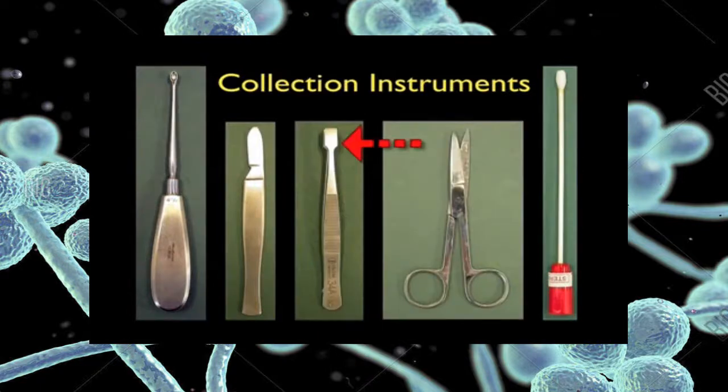A good pair of forceps are essential to pluck hairs and loose skin scales from scalp lesions. A pair of scissors or nail clippers will be needed to trim finger and toenails. Finally, we recommend that a swab be taken to pick up any loose skin scales.